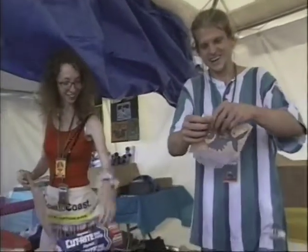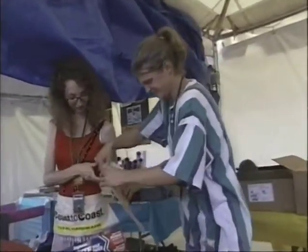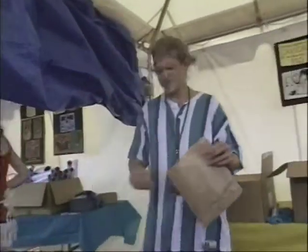Where do you work? In Chicago, in our second bedroom. Boom.